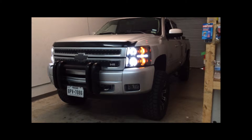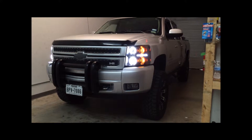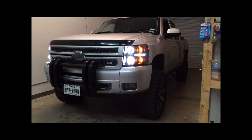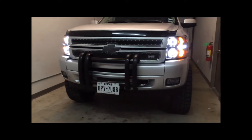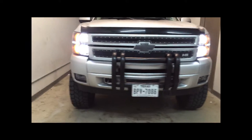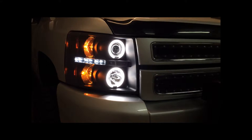Here we have a 2012 Chevy Silverado. We just finished installing the blacked out housing headlamps with the matching smoked fog lights. These do have CCFL halos and they do come with projectors.